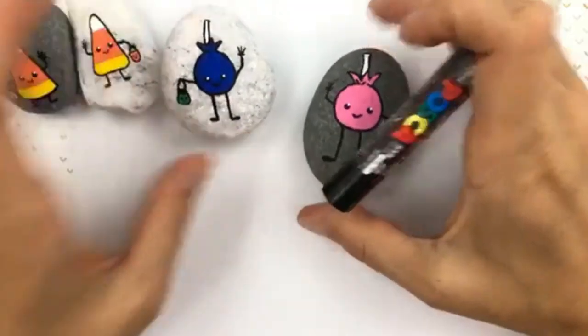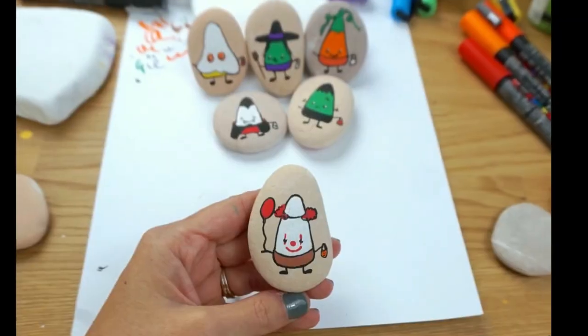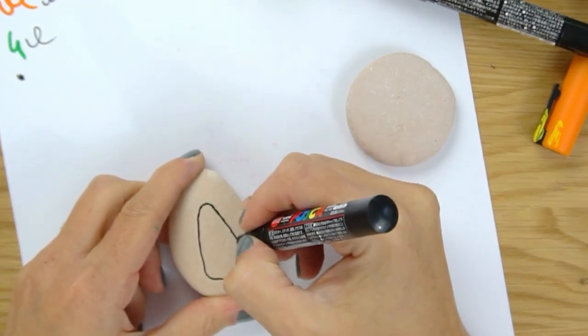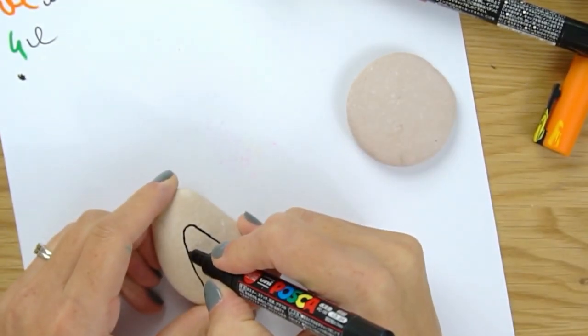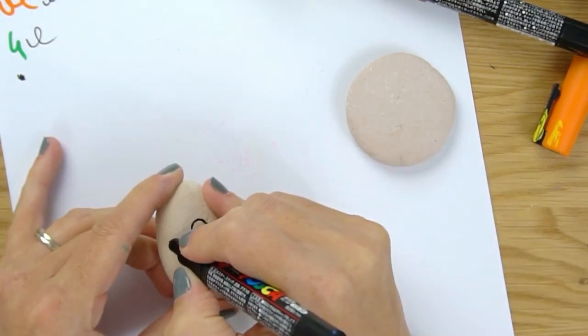Those actually inspired last year's group of rocks that I did. I loved the candy cane trick-or-treater so much that I decided to go back and dress him up in a lot of classic Halloween costumes.